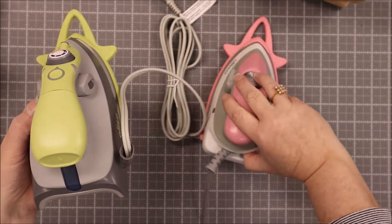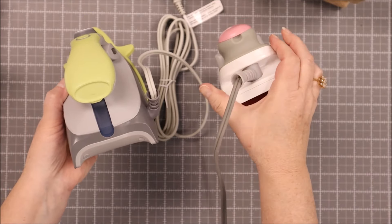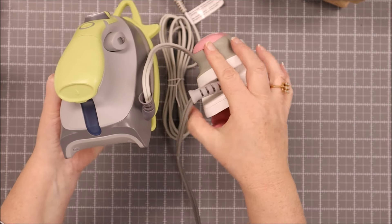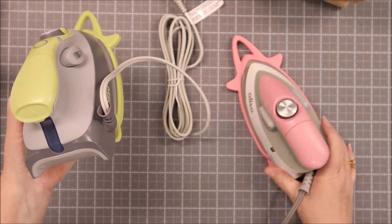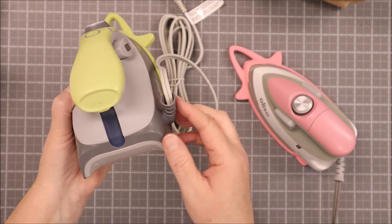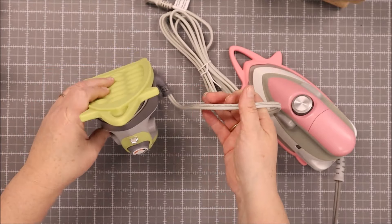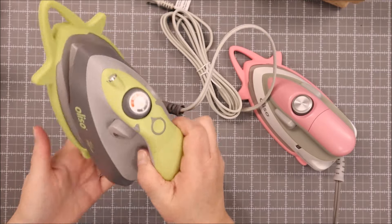One of the largest changes on this is that they moved the cord to the side of the iron. Before, this was in the back, so it could only be placed or stored face down. This new one has feet now and they have moved the plug to the side, so this machine actually can stand up, which is great.